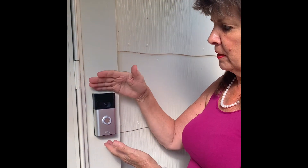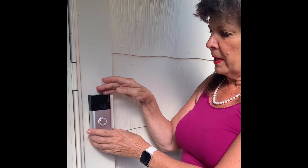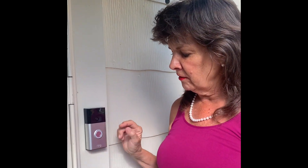We hung another doorbell down here at my business entrance. We're also going to buy solar panels for the back so I never have to charge it and it's always ready to go. Pretty excited about this!